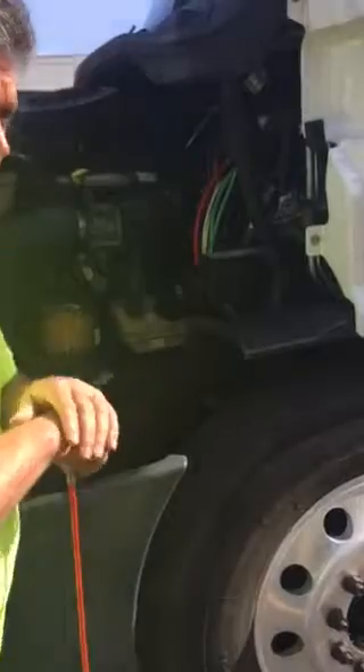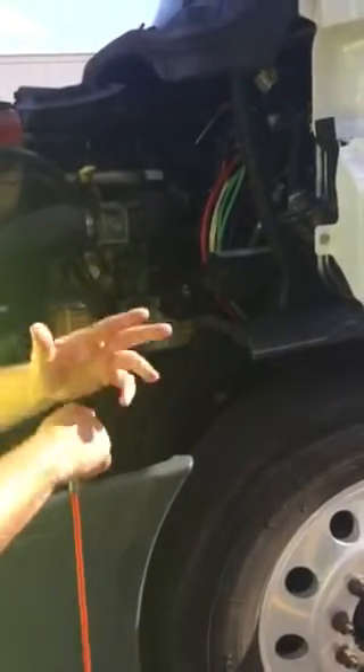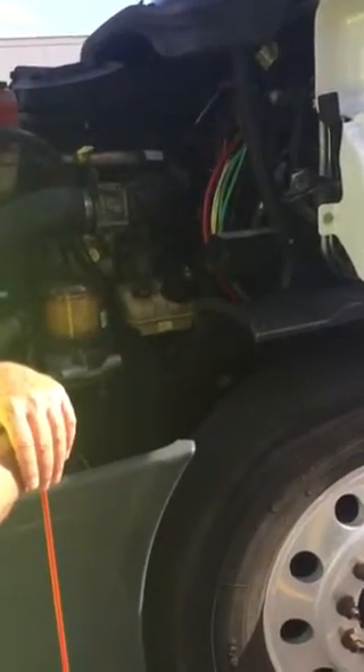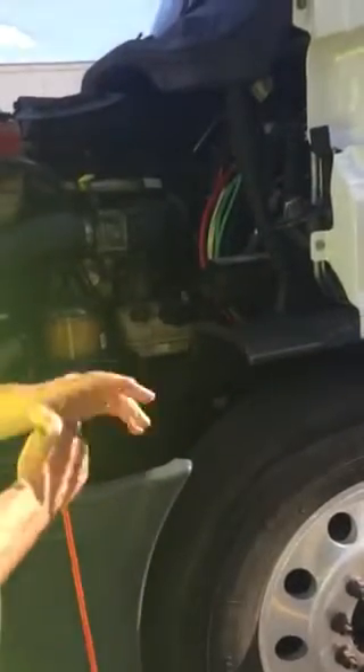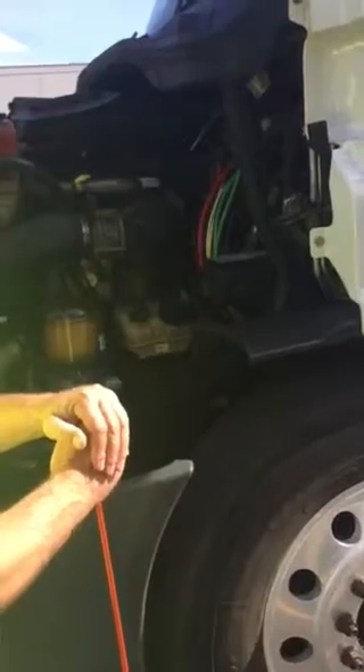From there, I'm going to move to my brake liners, which are nothing more than your brake shoes or brake pads — we call them brake liners. There's no excessive wear. My brake drums are not bent, cracked, or broken. There's no holes or welds other than factory, and they're free of any oil or grease.